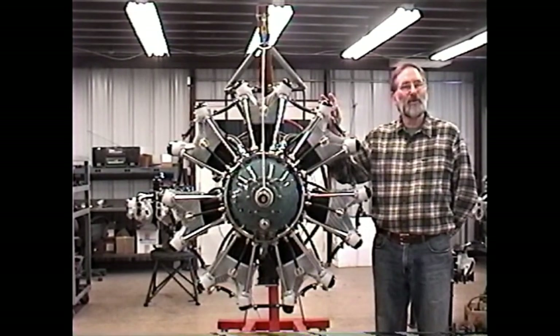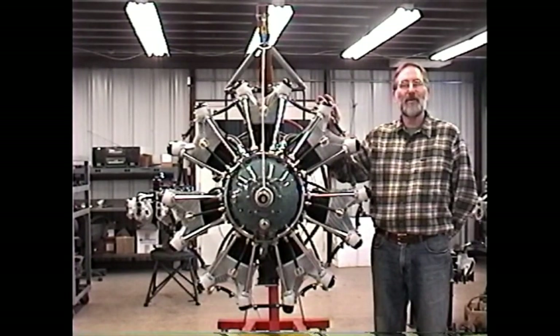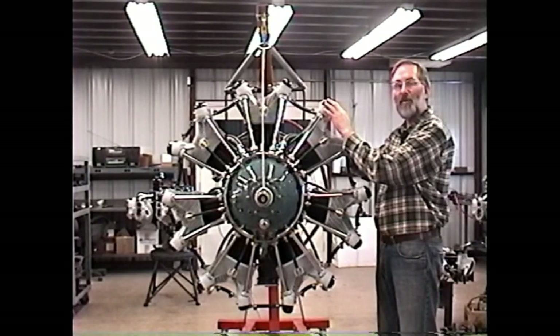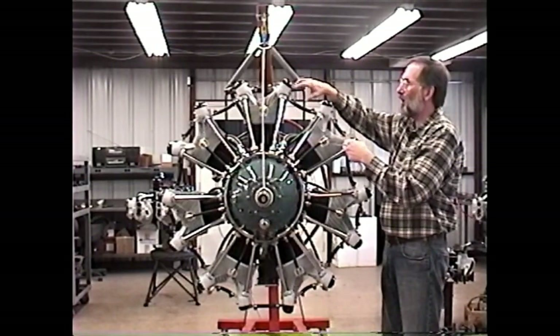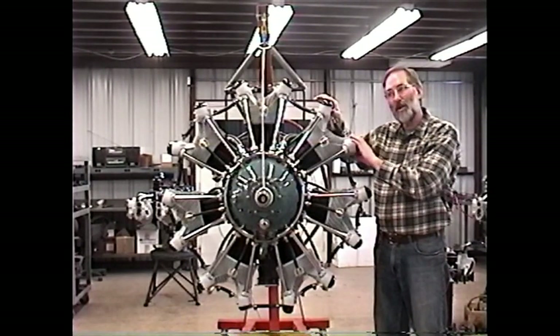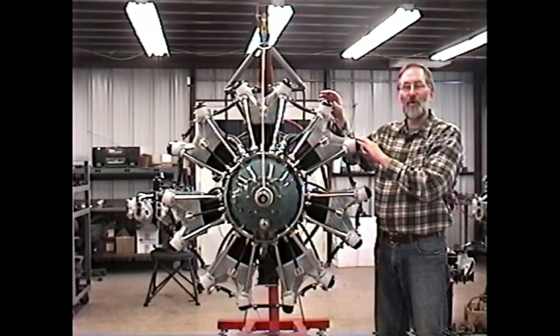During the 1930s, Jacobs produced three models of engines that became very popular: the L4, the L5, and the L6. All of these engines were originally equipped with manually greased rocker arms, so you needed to grease the rocker arms before you went flying, rather than the more modern Jacobs engines which have pressure oil feeding up through the push rod into the rocker arm. The manually greased rocker arm engines had a greaser on the end of each rocker shaft — you had to go out with a grease gun and pump grease into the rocker boxes; there was no oil in the rocker boxes at all, only grease. Today, there are not very many manually greased rocker arm Jacobs engines flying. Most of the aircraft from the 1930s originally equipped with greaser engines have been converted to the automatic valve lubrication engines.